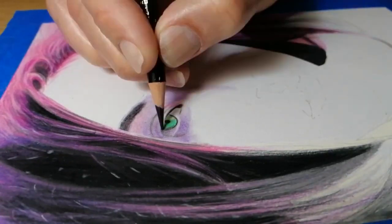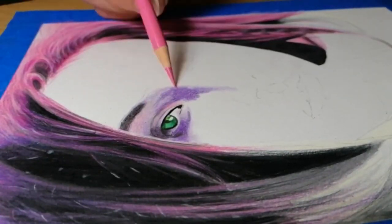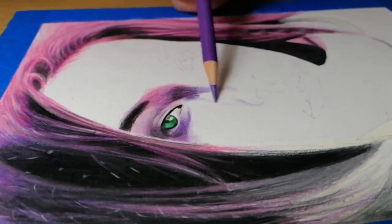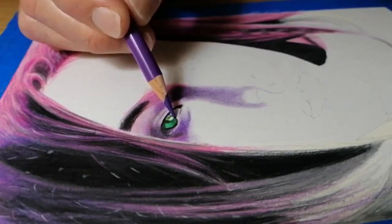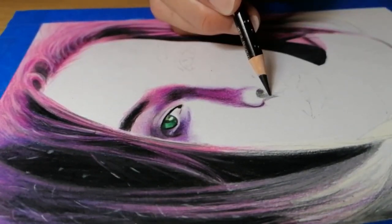So onto my drawing — I start off by working on a section at a time. Using my lightest colours, I lightly shade in the areas, making sure I do not press hard on my pencils and blocking sections of colour as an initial base layer.